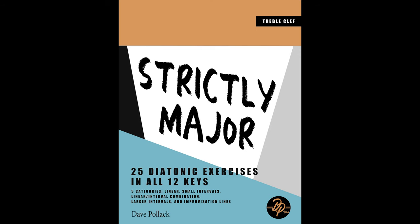It's called Strictly Major and it's all about what I and many others consider to be the most important thing you can practice on your instrument. And that is major scales.